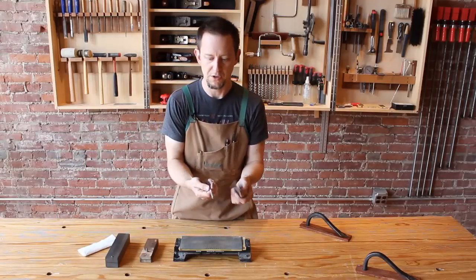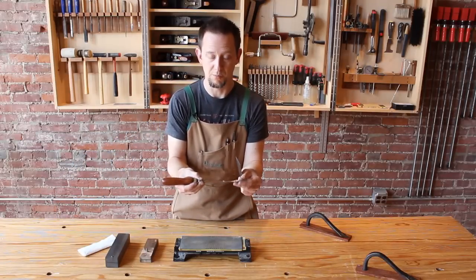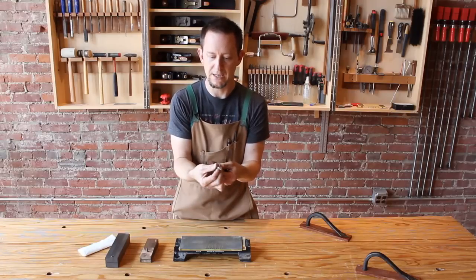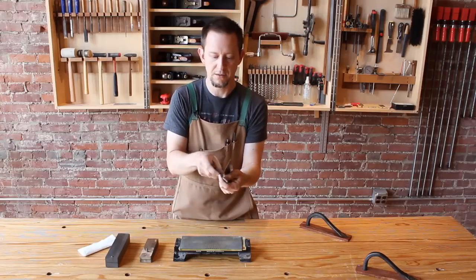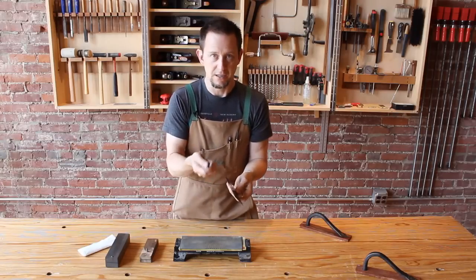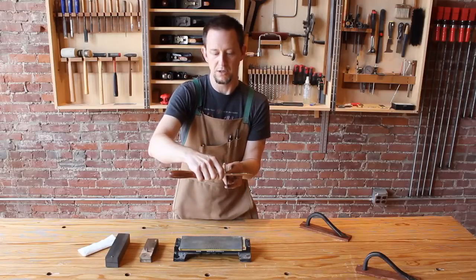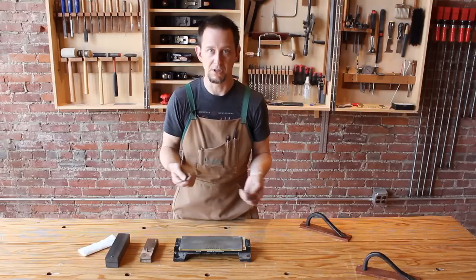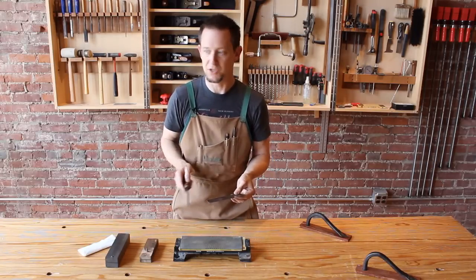Now to turn a burr, you can use a burnishing rod like this one, although any piece of highly polished and hard metal will work. A burnishing rod is pretty nice because it offers you several different radiuses. The tighter radius puts more pressure on the edge as you turn the burr and the less tight radius puts less pressure. I tend to not use a burnishing rod because the result is dependent upon the angle at which you hold the burnishing rod relative to the scraper, and that is just generally inconsistent.